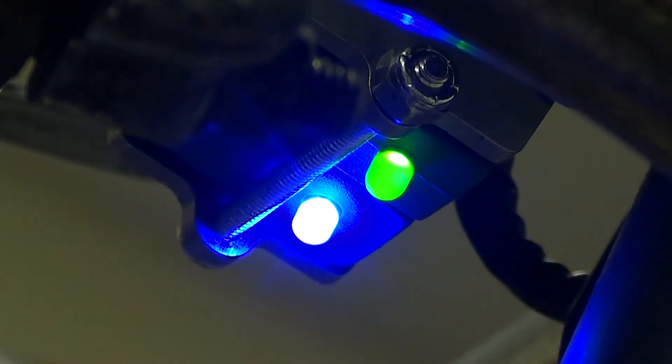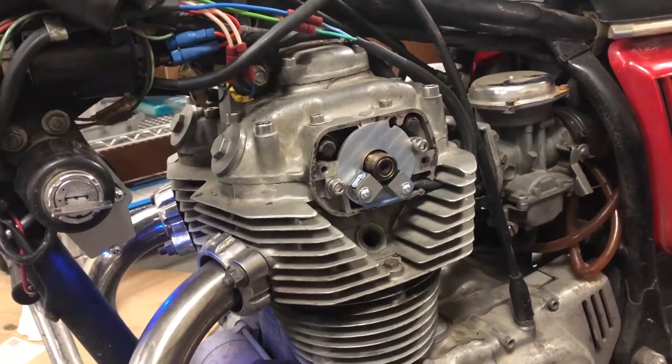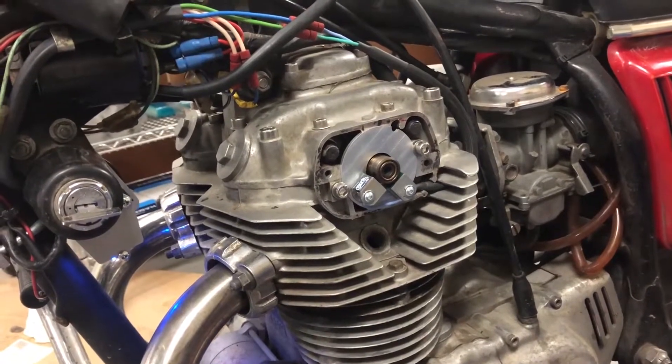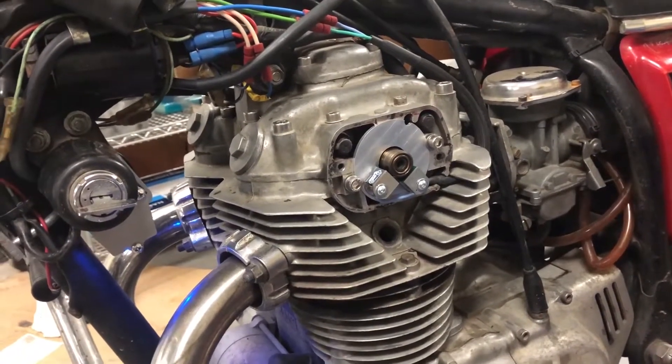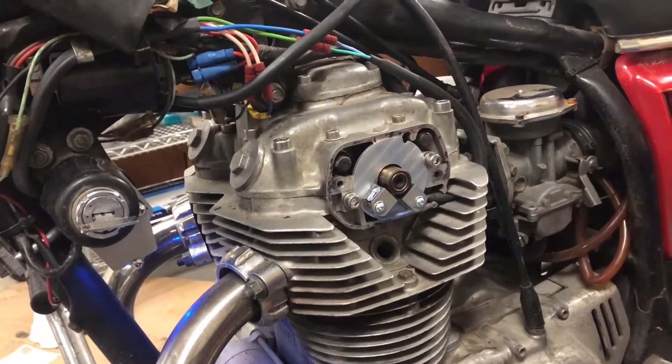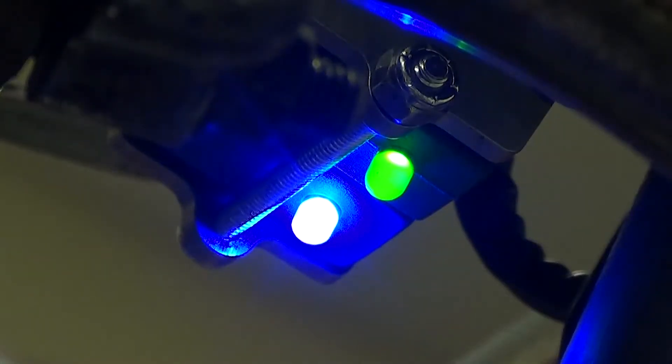So we have power to both LEDs. The LEDs are on — it's the equivalent of the points being closed. As soon as the LED turns off, it's the equivalent of the points opening and the spark plug firing. So we're going to be watching them very closely to set the timing because these are now our timing marks built into the system.